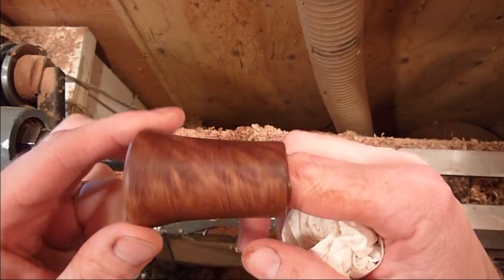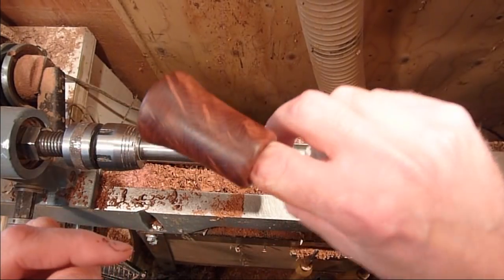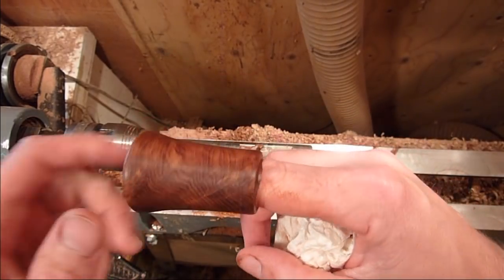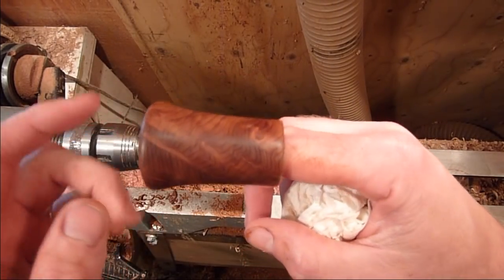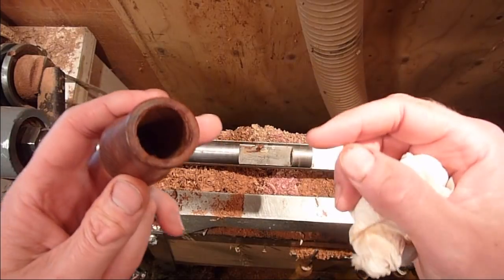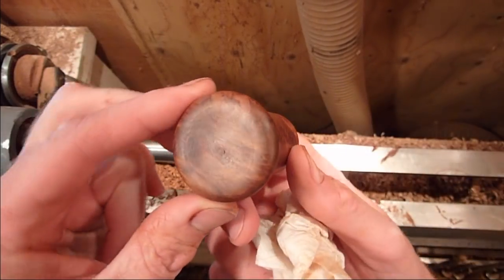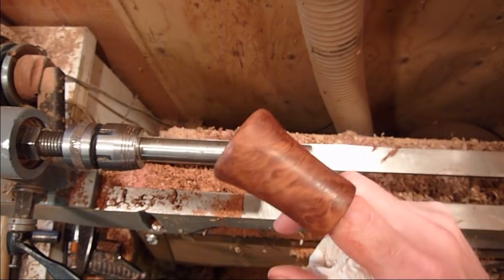That's a piece of redwood. I love the way redwood looks. It's dusty and it's actually a really soft wood to turn — and it's really dusty. It's beautiful once it's finished.